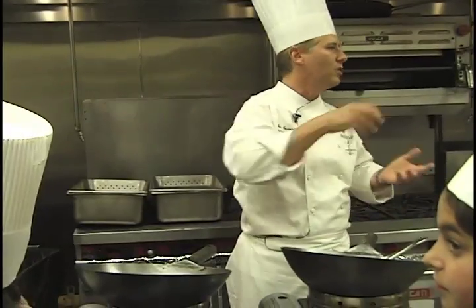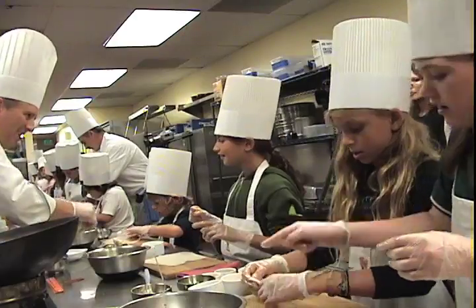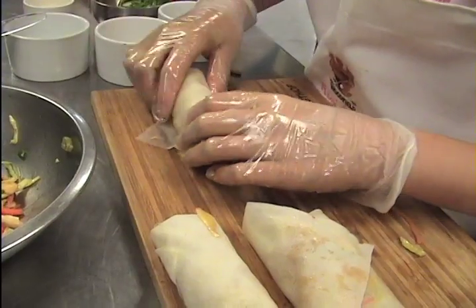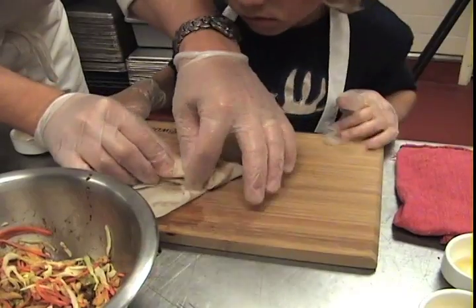You're going to take a bowl and pick out the vegetables that you like. You're each going to make your own. Put it all in there. Fold it in. Water makes it stick. And this side, fold it in. And now you're going to roll it all up.